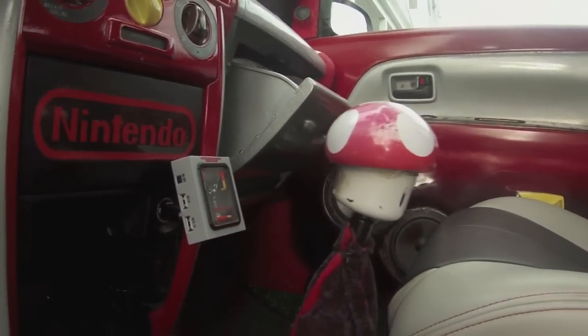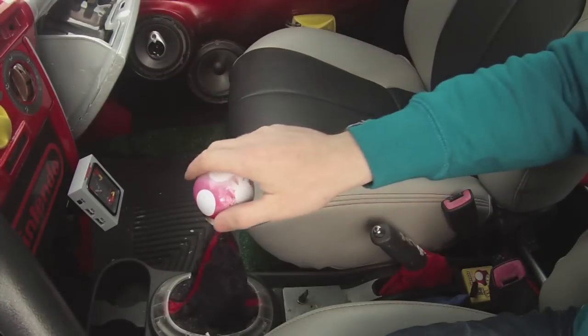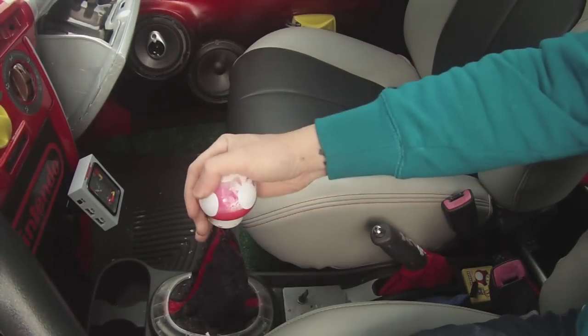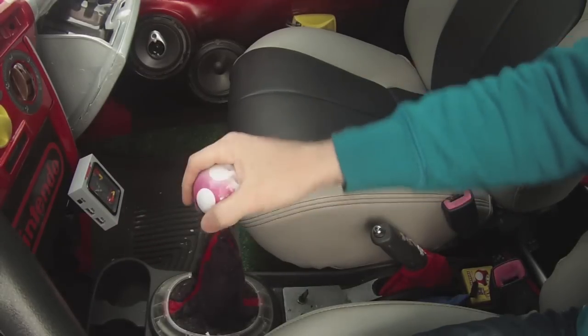As you can see here, here's my old shifter knob — a power-up mushroom — and it's definitely seen some better days. So I thought I'd take the opportunity to show you guys how I made the shifter knob in the first place. Let's check it out.